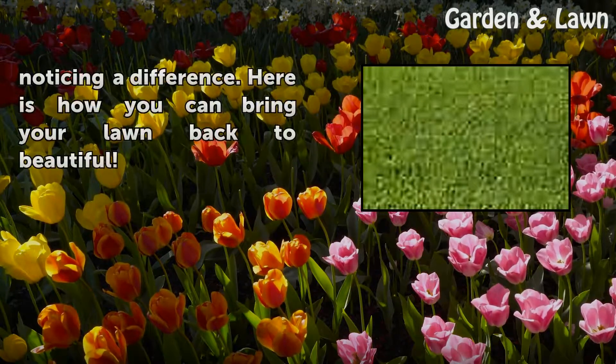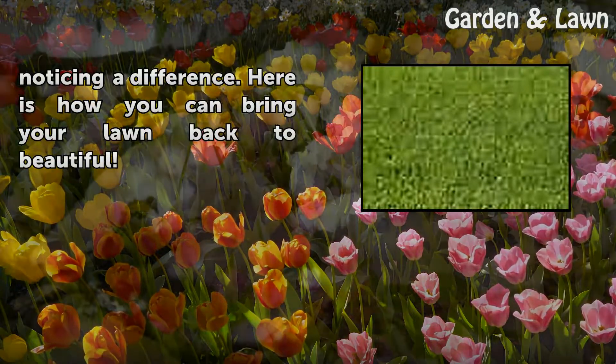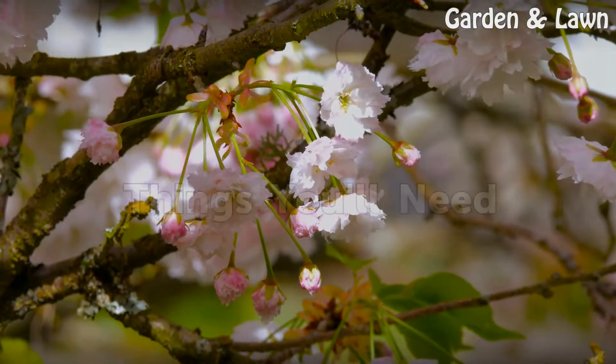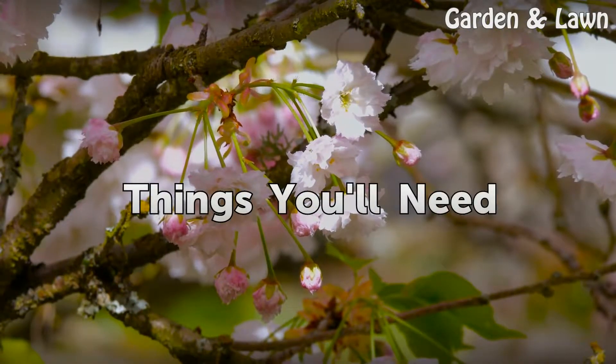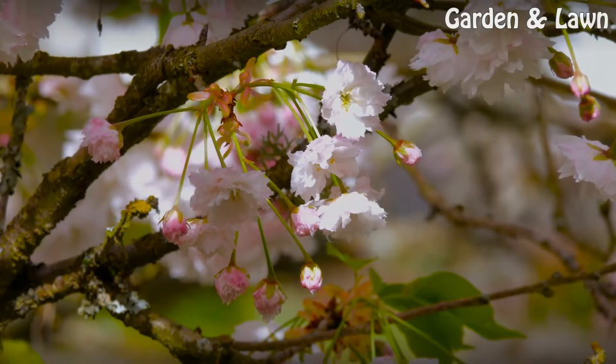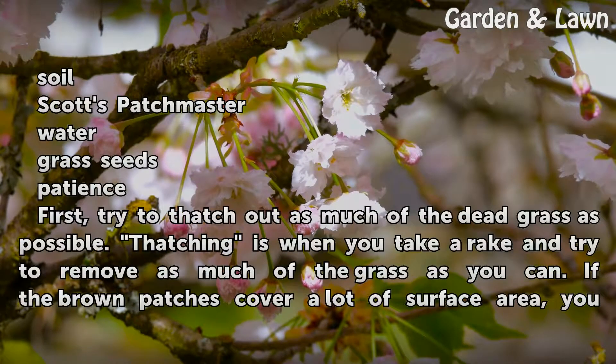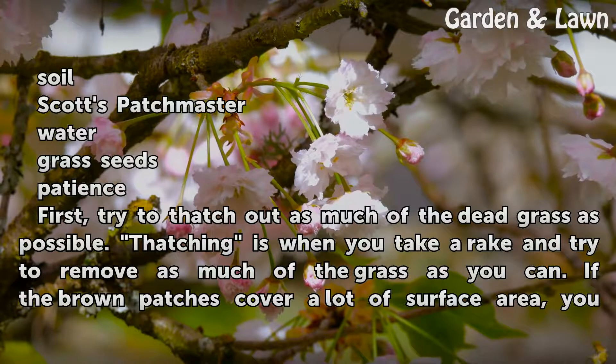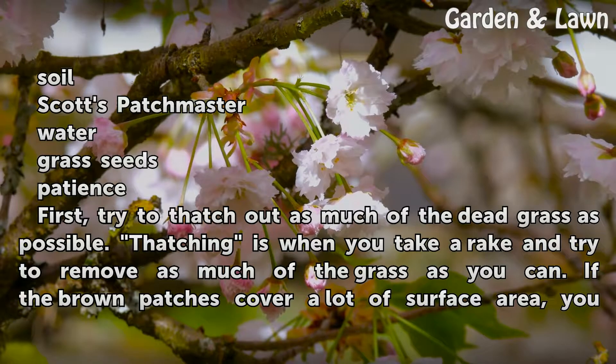Here is how you can bring your lawn back to beautiful. Things you will need: soil, Scotts Patch Master, water, grass seeds, and patience. First, try to thatch out as much of the dead grass as possible.